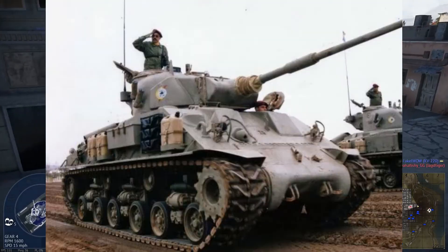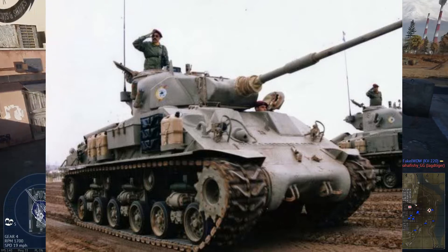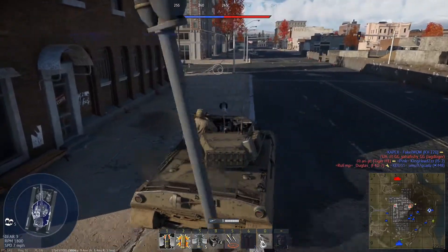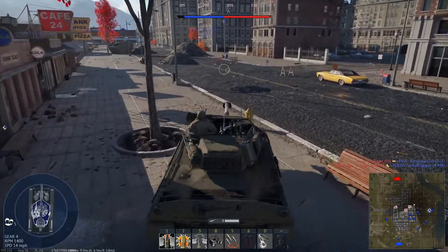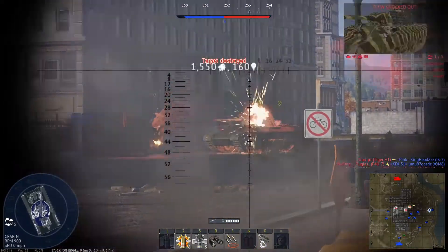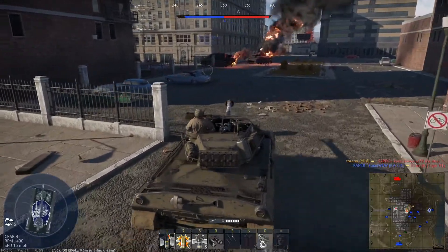The first Chilean tank I want to look at is the M60 Sherman tank, a variant of the M50 and M51 Sherman tanks as used by Israel. During the 1980s, Chile was looking to upgrade its obsolete Sherman tanks, but due to an arms embargo didn't really have a lot of good options for buying replacements. Luckily, Israel was looking to get rid of its now old M50 and M51 Shermans and was willing to overlook the embargo.